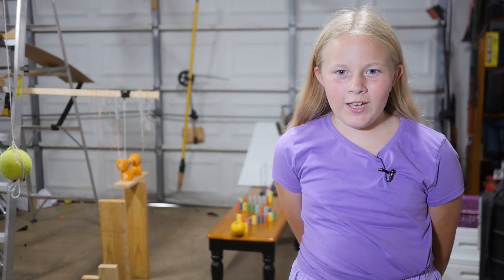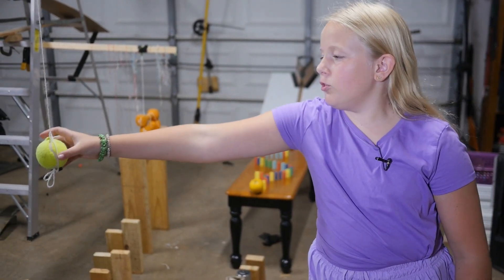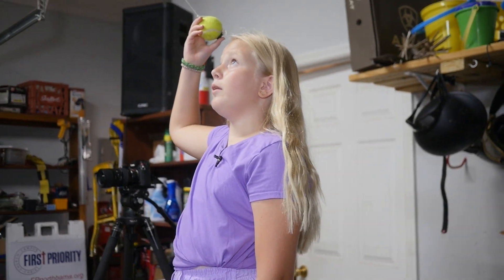Hi, my name is Jovi. I'm nine years old and this is my Rube Goldberg. It starts with a tennis ball which is a pendulum — I will stand on this ladder and let go of the pendulum as high as the block.